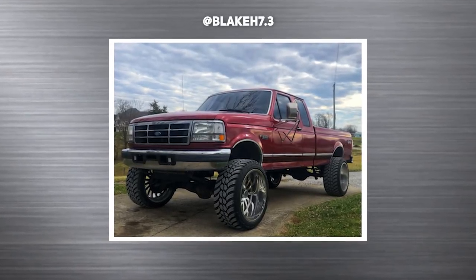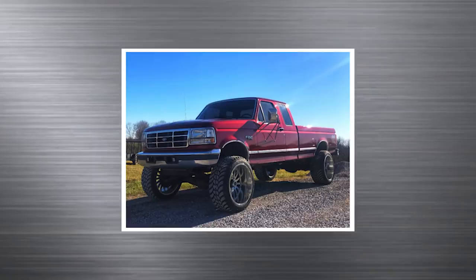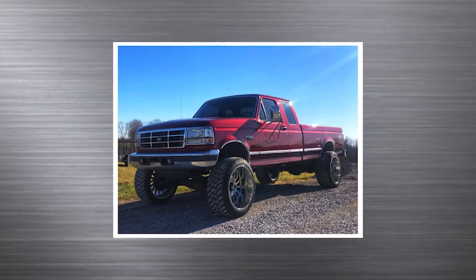96 F-250, Cali Off-Road Summits on 35 by 13 and a half, and a Rough Country four inch. That's a pretty beefy setup. I'm already a big fan with the long bed.